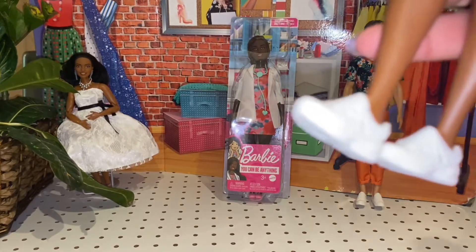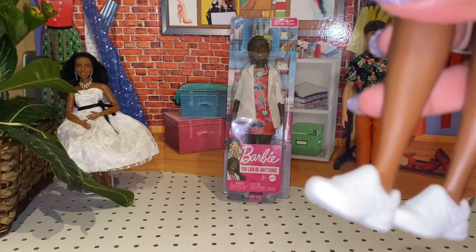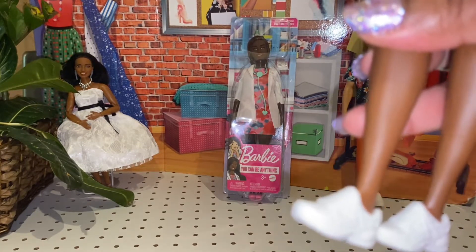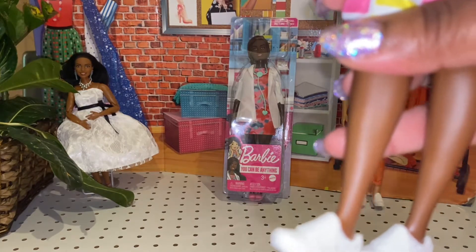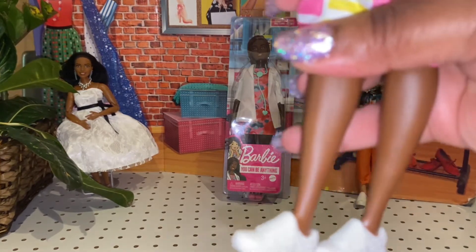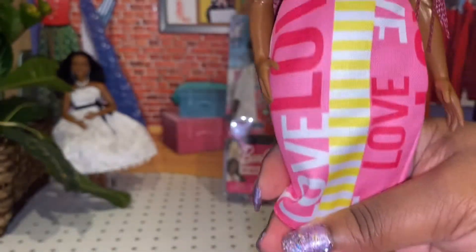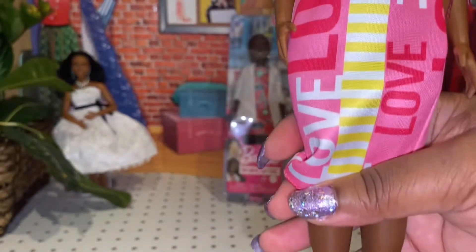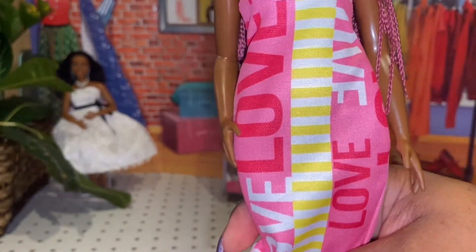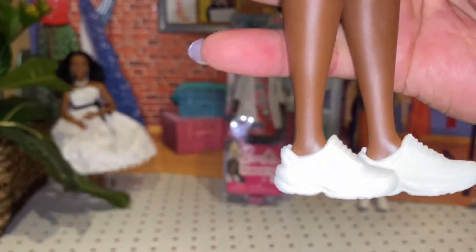We wear wedges, we wear espadrilles, we wear heels, stilettos, mules, flip-flops, gladiator sandals, ballet flats, kitten heels — we wear all these different kinds of shoes. So it really baffles me why Mattel won't make really cute shoes for the curvy dolls.